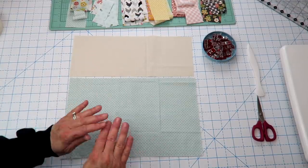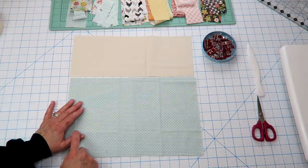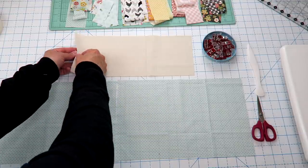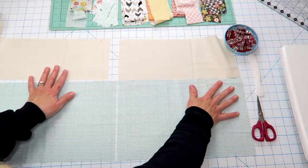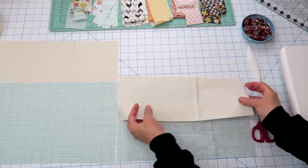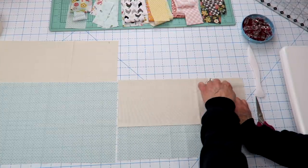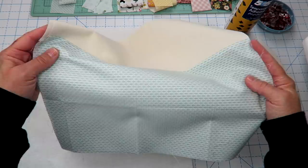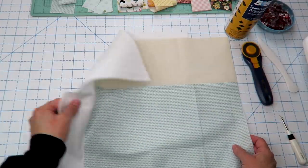For my bag I wanted it to be two-toned, but you can also just use one piece of fabric for the outside — if so, make it 14 and a half by 14 and a half; you'll need two pieces. For this two-toned version I've cut two pieces that are nine and a half by 14 and a half, and two pieces that are five and a half by 14 and a half. Sew those together using a quarter inch seam allowance so we'll have two outer pieces. I'll fold one down on top of the other, right sides together, and sew right along this edge.